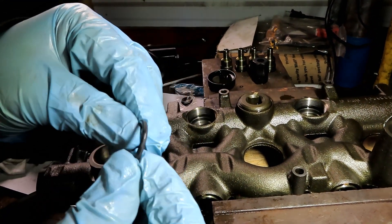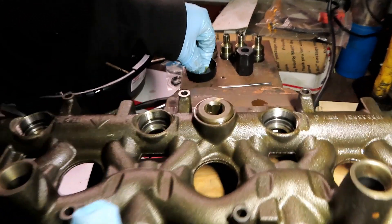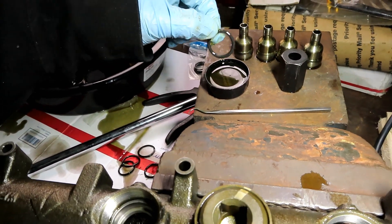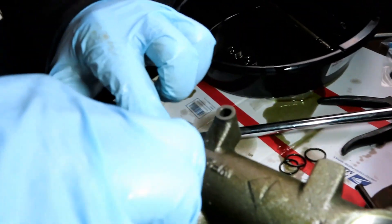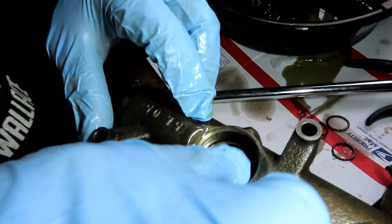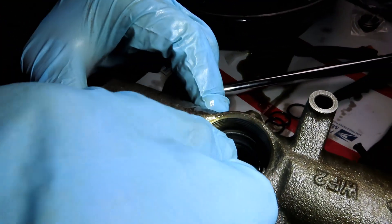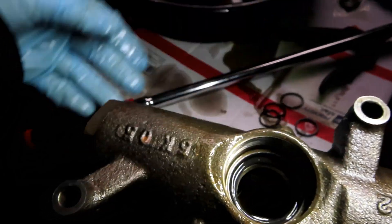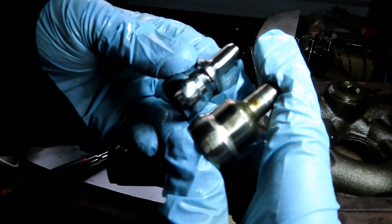It's a brand new Viton seal - nice and flexible. Dip it in some brand new T6 oil, then push it in there and make sure it's seated all the way. Go all around, make sure it's in there good. Do that for all four of them. I've got all my new O-rings in.